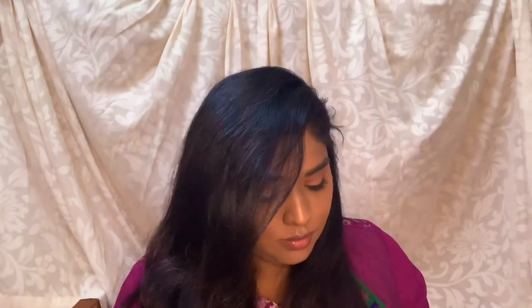I apply a gloss to the lips just to give that glossy look. Next, I use a Sugar Cosmetics hot pink liquid lipstick. This is the final look that I created — it looked very, very good. If you enjoyed this video, please like, share, and subscribe. See you in the next video — bye guys!